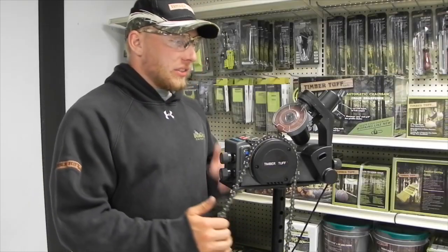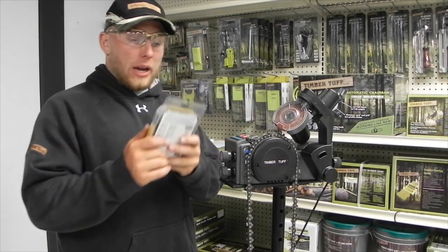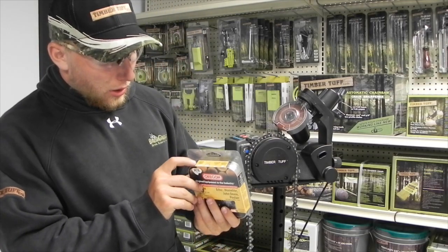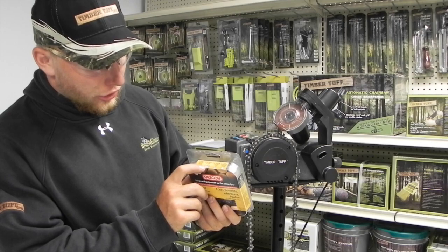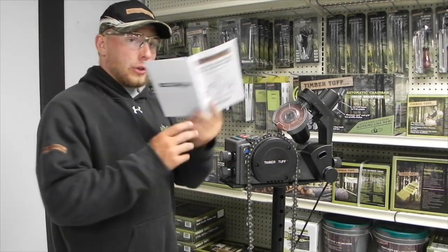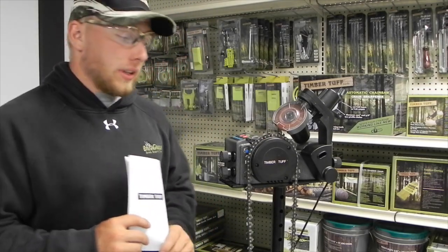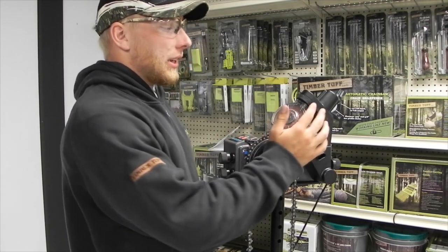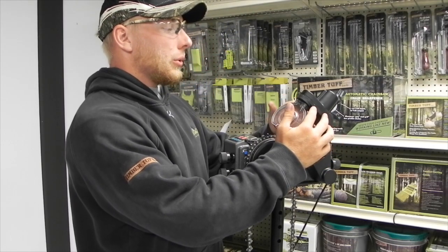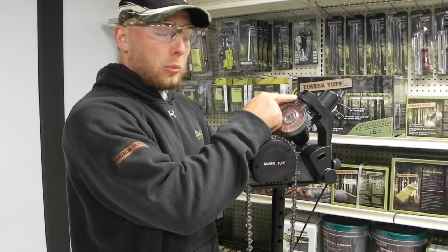Now I'm going to talk about how to set the angle of your grinding stone according to your chain. When you buy a new chain — this one for example is an Oregon — you want to look at the top of the packaging. It tells you how many drive links you have, the pitch of your chain, the gauge, and the file size you should use. Once you find that out, go to page 8 of your owner's manual, which will tell you what degree to set it on. This chain needs to be set at 30 degrees. Up here is where your dial is. There are two set screws — simply loosen and tighten each one to follow your line and find your appropriate degrees.